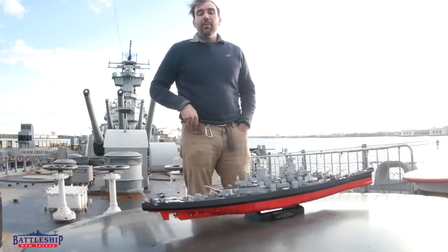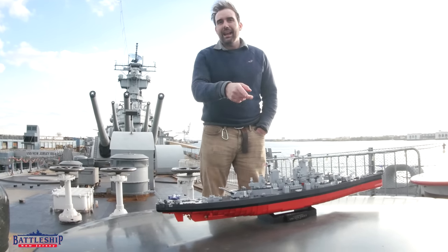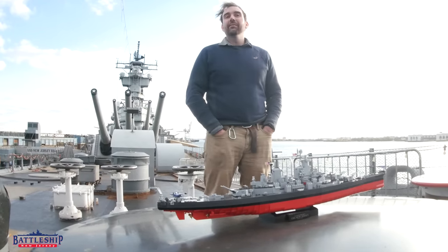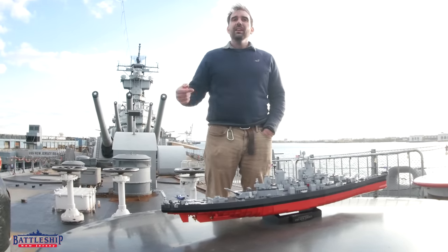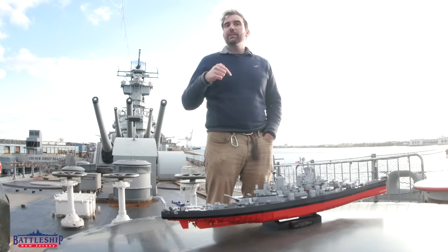to donate to the museum a couple of models like this one. You're going to have to build them yourself - I'm not building them for you, this was 10 hours of work - but a couple of models like this one that we're going to give away to you viewers.